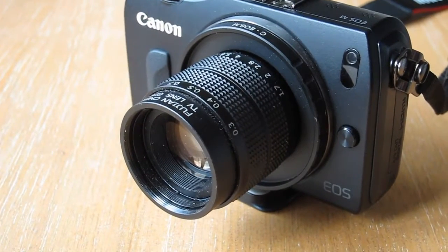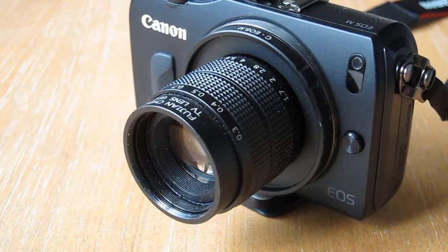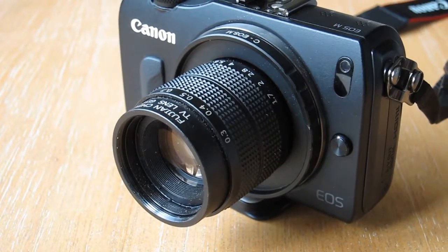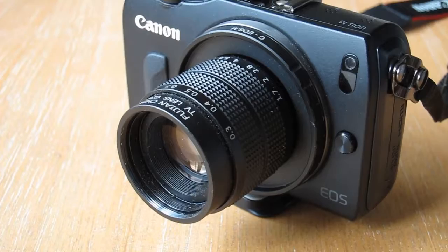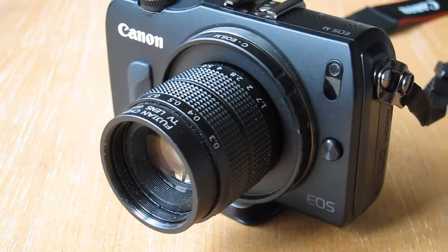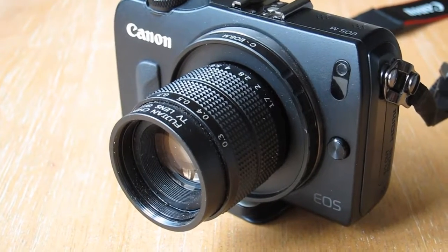Hi folks, welcome back. This is just a quick one. These Fijian CCTV lenses are quite fun to shoot with because they've got weird wonky focus and they're super bright. But they suffer massively if you've got a bright light source just out of shot. So I thought I'd print out a lens hood and show you the difference.